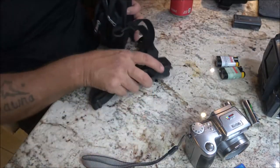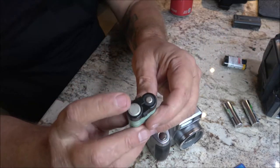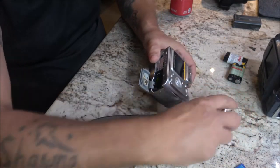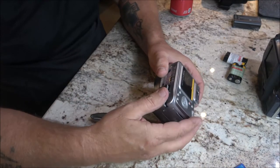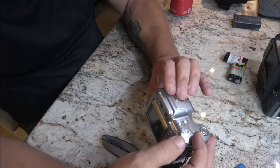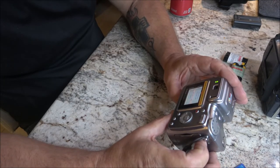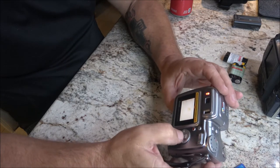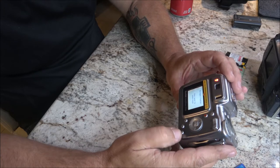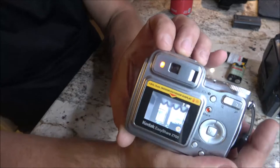It's a pretty nice little bag. Let's go ahead and put some batteries in here and see if it works. Let's turn this on to play. There it is — Kodak EasyShare, date and time have been reset. I'm going to cancel that. It says no images in favorites, and it does have an internal memory. There's a picture of someone's window on it.